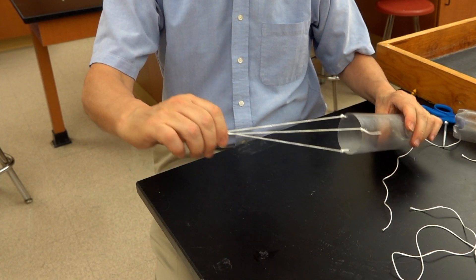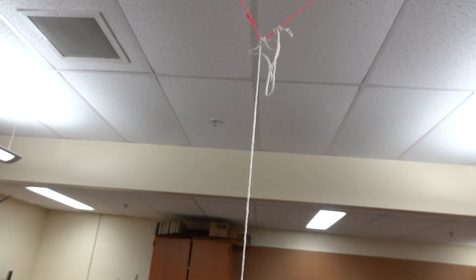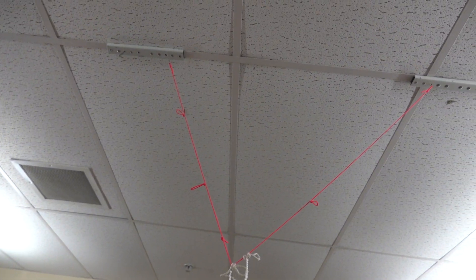Next, we add three strings to the bottle itself. Now, take that piece we just made, attach it to a support string, which then attaches to additional two support strings going up to the ceiling.